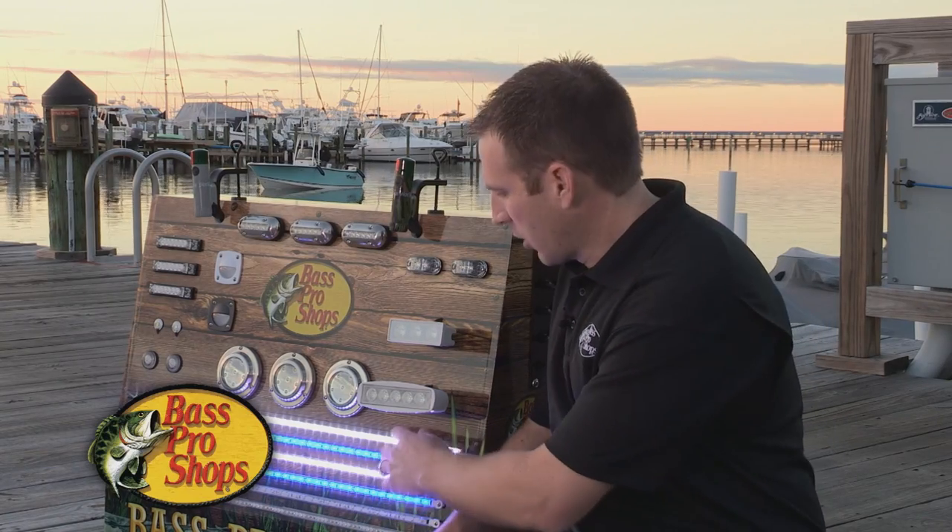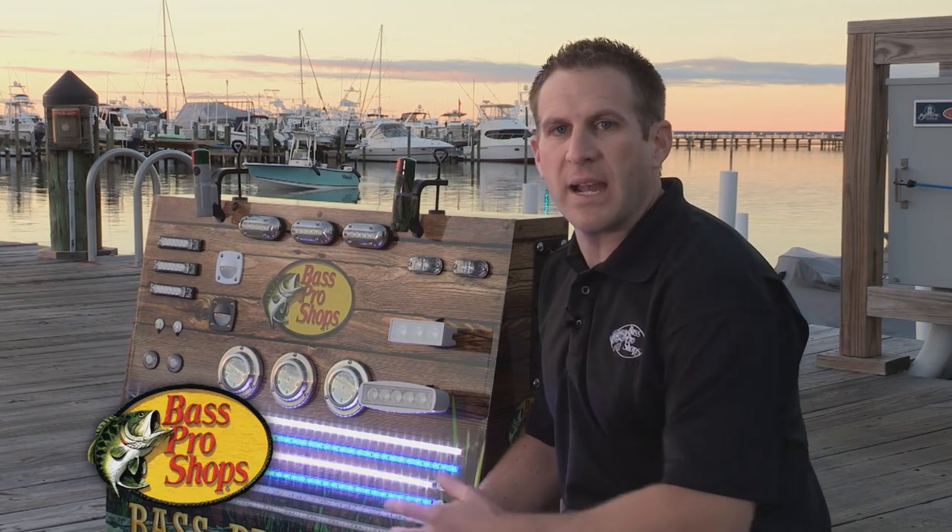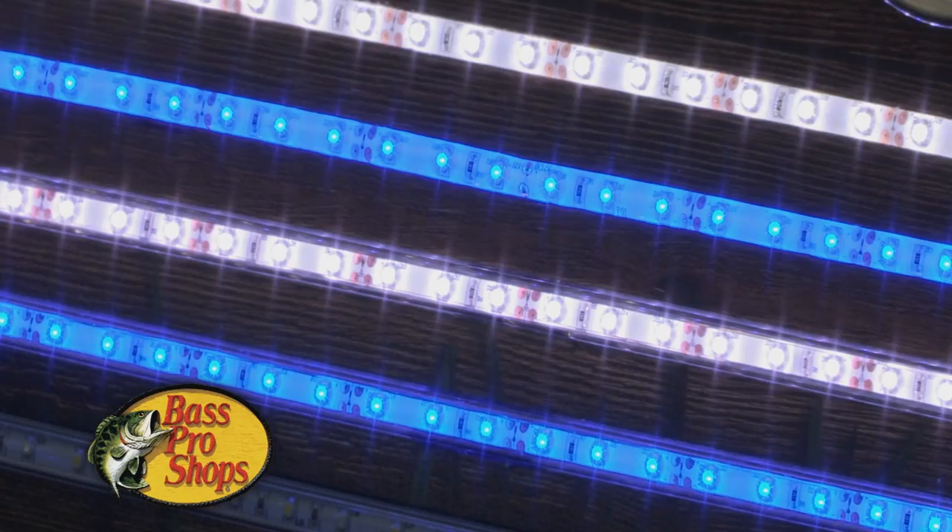The other great feature of them is the easy install. They've got 3M adhesive backing on the back of them. You can use them on about any clean surface in your boat.